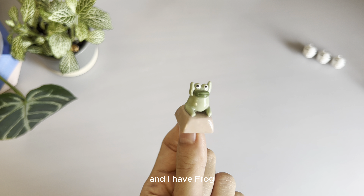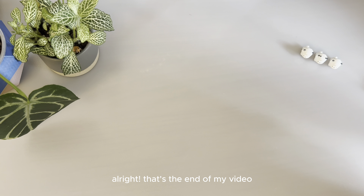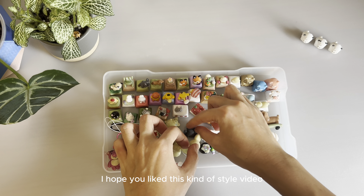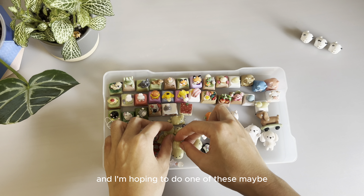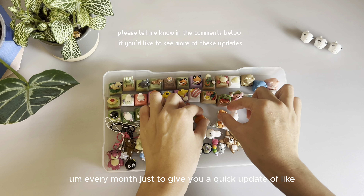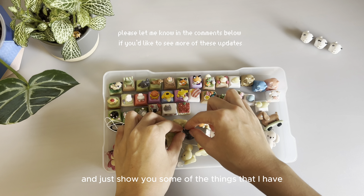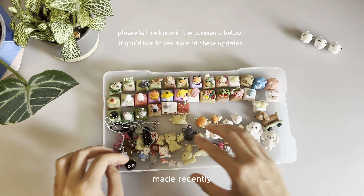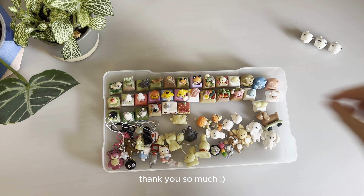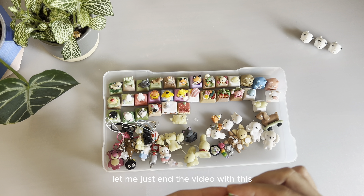I have a few pooping dogs — this is the sausage dog with a little poop, he looks so silly. A pug, and the grass is a little different — I experimented with sticking on some fake grass so it's a different effect. And I have a French bulldog, also with his tongue out. I have a frog. All right, that's the end of my video! I hope you like this kind of style video, and I'm hoping to do one of these maybe every month to give you a quick update and show you some of the things I've made recently. Thank you so much!